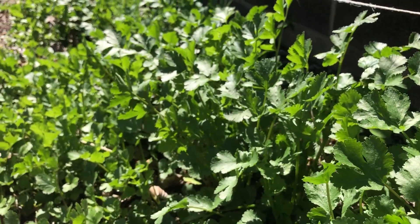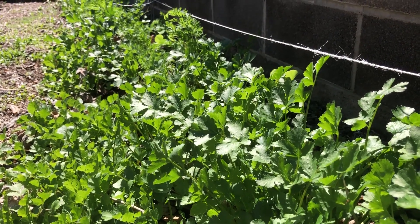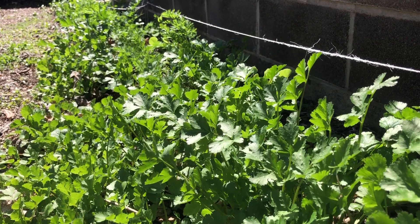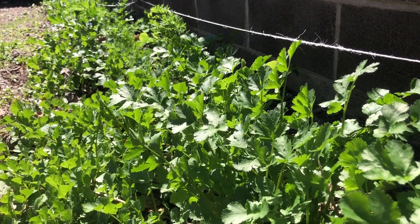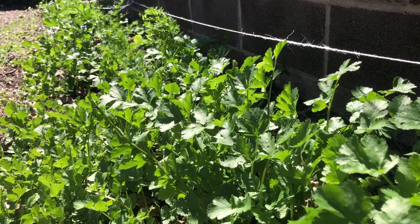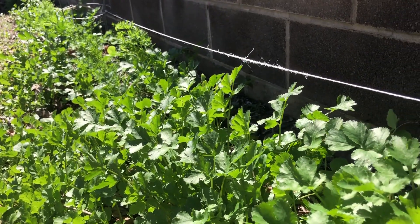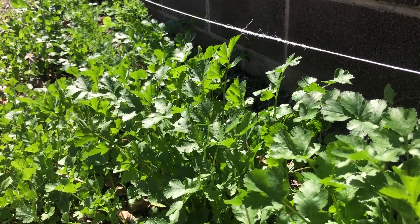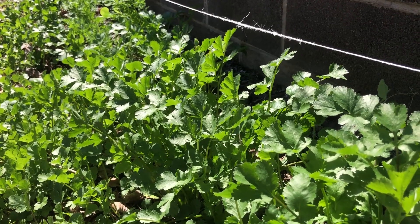It's been doing so well in my garden. And I'm getting ready to take it out — not all of it, but a good portion of it. I'm going to take it into the house, mix it in a blender with olive oil, and throw that mixture into either ice trays or little Tupperware containers. Get that into the freezer.